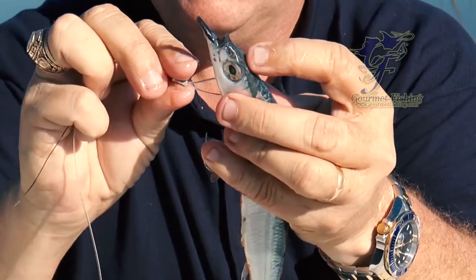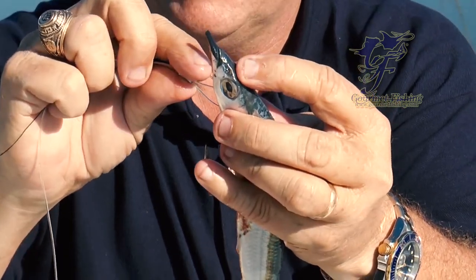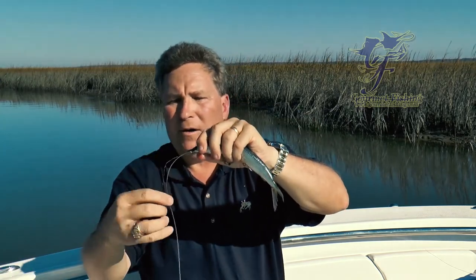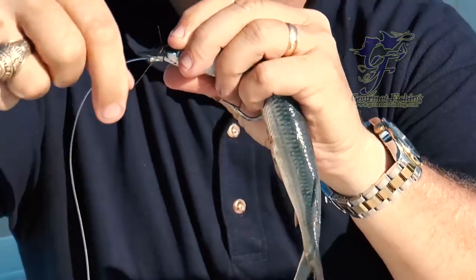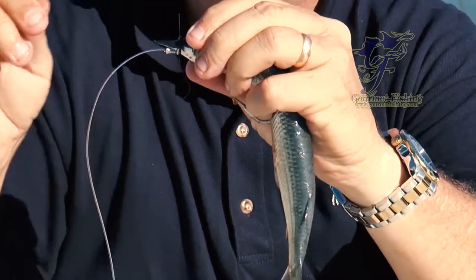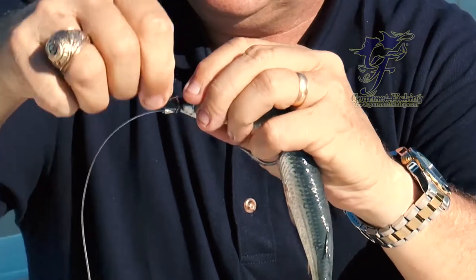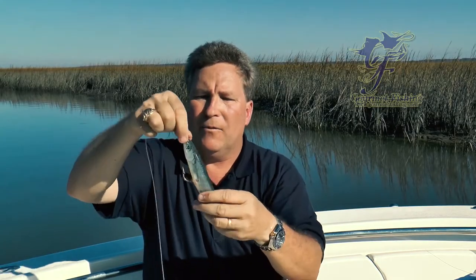Now I'm going to take my pin, go from the bottom jaw to the upper jaw, just like that. Now we have our rigging wire. We're going to rotate this over behind the pin, and now we're going to make wraps, just like this. We're going to keep wrapping and wrap and wrap and wrap, get to the end, spin it around like so, and there you go.